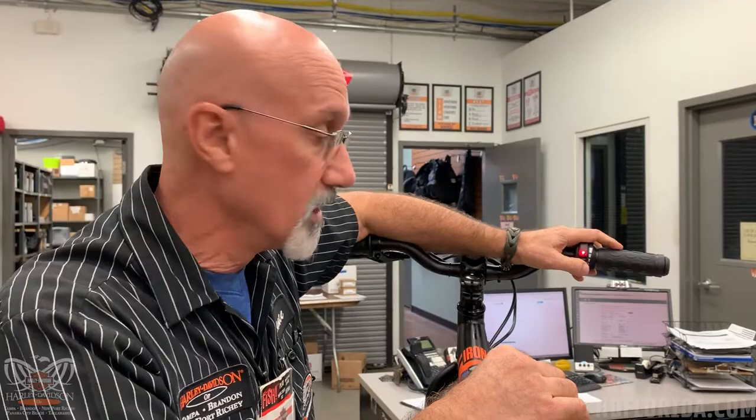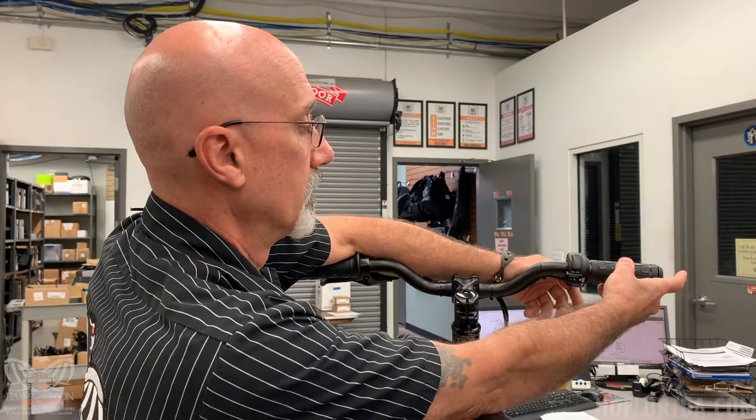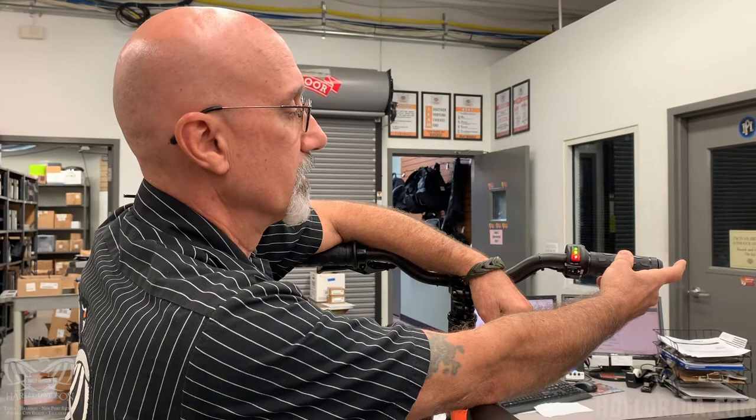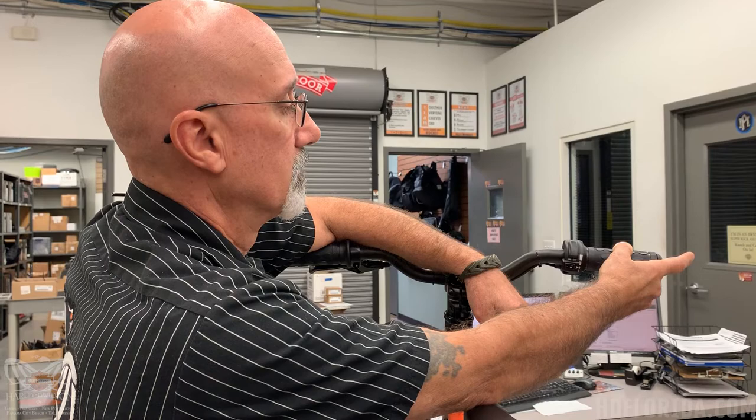In order to get to the next level, what you want to do is you want to turn this off, bring the throttle to full throttle, turn the switch back on, wait for it to beep. There you go. What you want to do is you want to turn it back, grab the throttle again. That's first level.